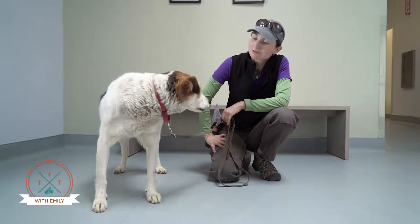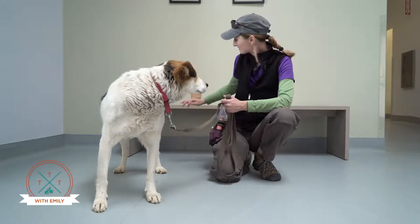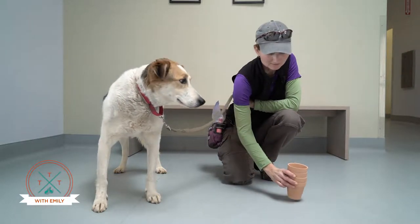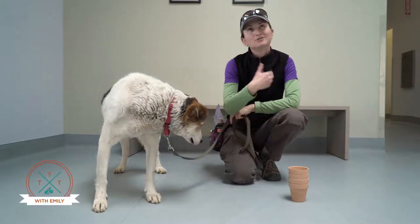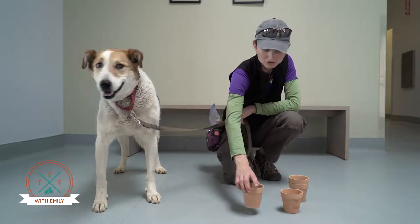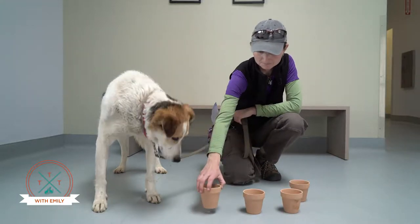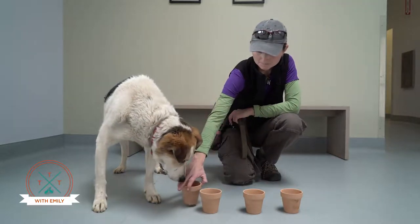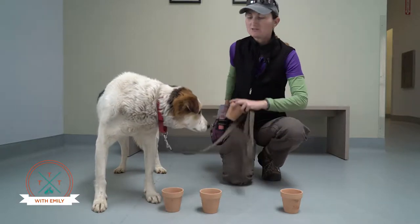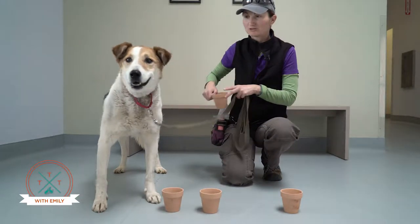One of my favorite games to play with older dogs is the shell pot game. It's kind of a new twist on the walnut shell game. You get some flower pots, you start out with them facing up, and then you put treats in one while the dog isn't looking.